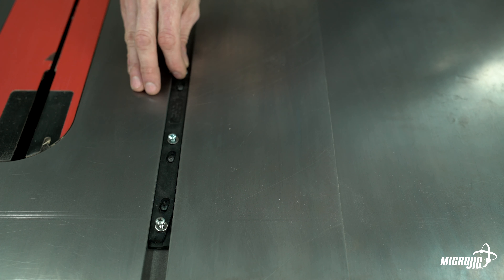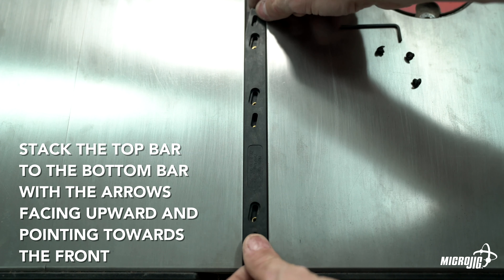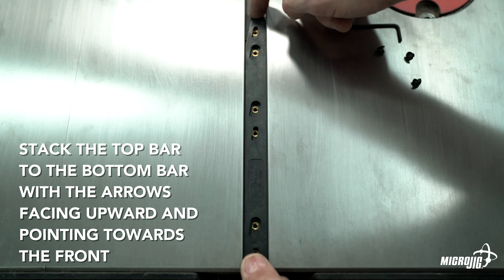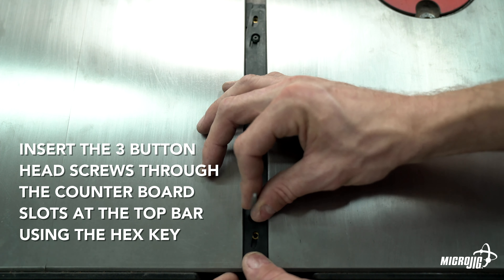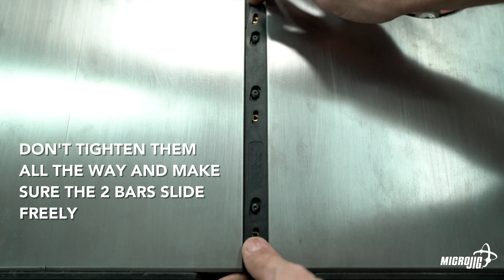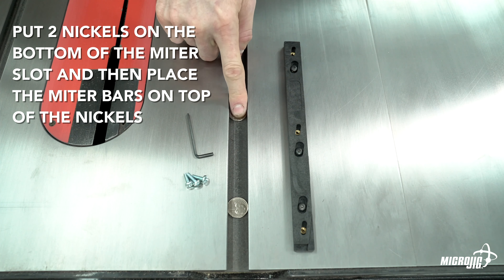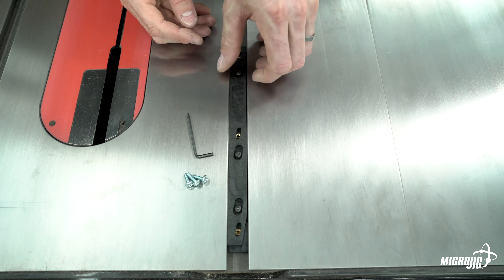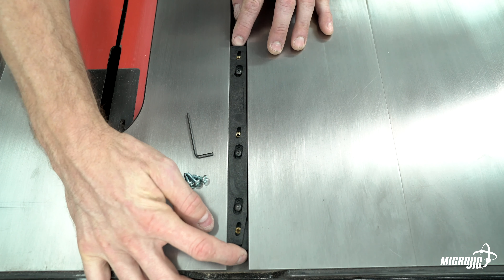First we need to adjust the miter bar to fit in the miter slot. Stack the top bar onto the bottom bar with arrows facing upward and pointing towards the front. Insert the three button head screws through the counterbored slots on the top bar using the hex key, but don't tighten them all the way — make sure the two bars still slide freely. Put two nickels in the bottom of the miter slot, then place the miter bar on top of the nickels.